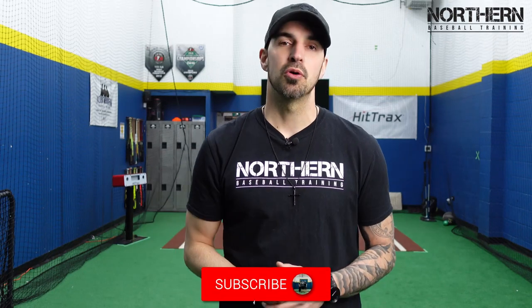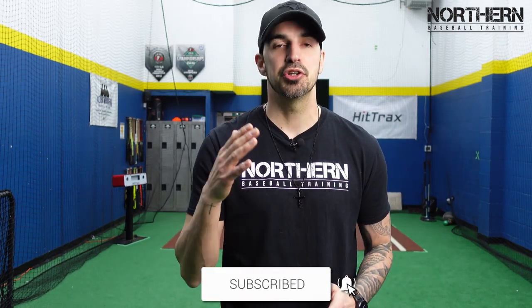Make sure to check the description box below — I'm going to link all of our beginner-focused drills so you can use them at your next practice. Thanks for watching guys, I'll see you next week.